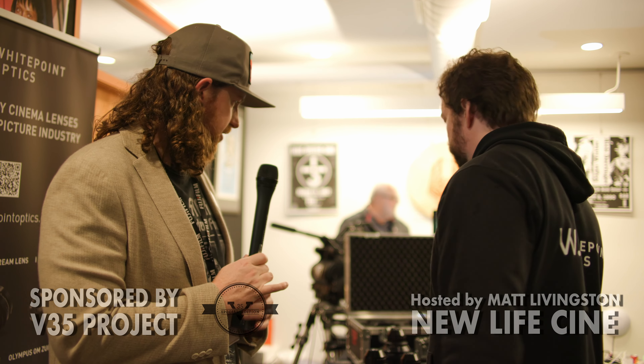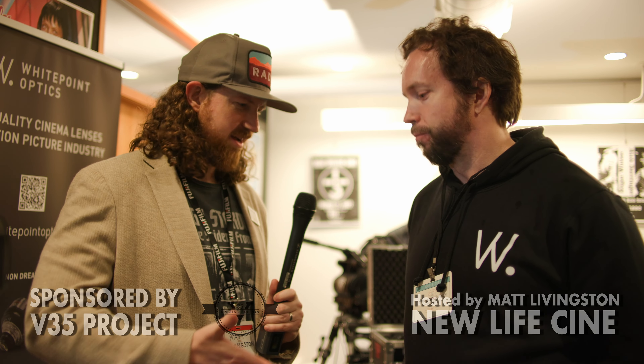Excellent, well I appreciate you sharing your exciting work. The company's called White Point Optics, based in Helsinki. All right, appreciate it — thank you.